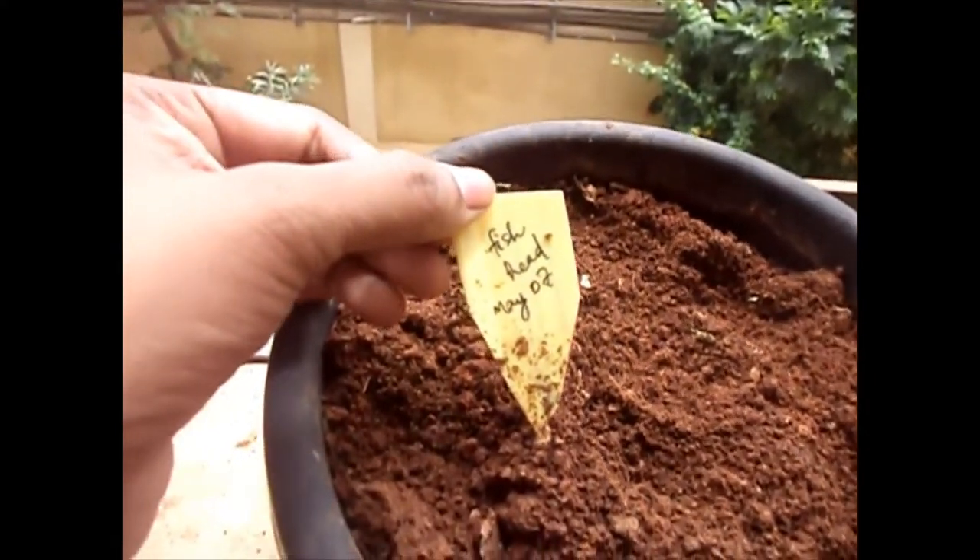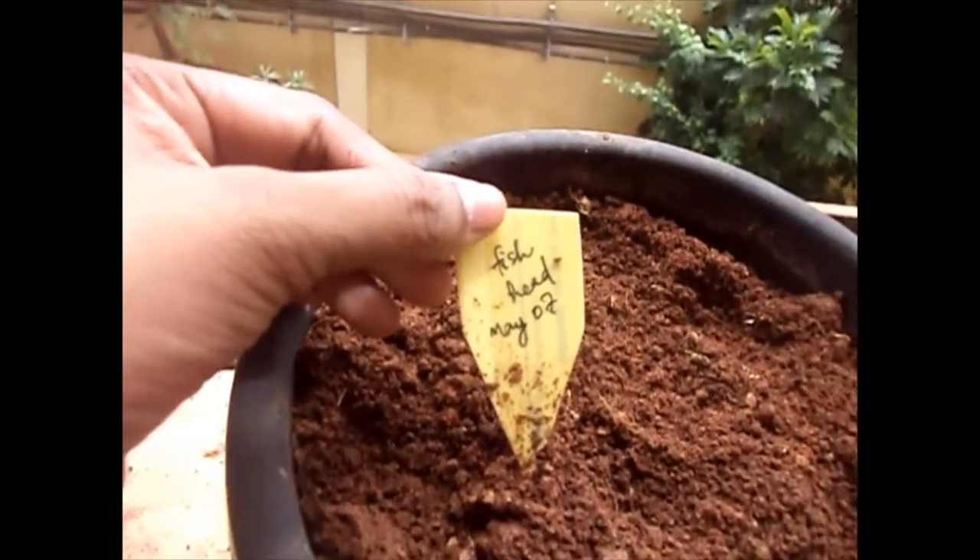Hello, this is me Anjana. Welcome to Bliss Garden. Today I am going to show an experiment that I did.